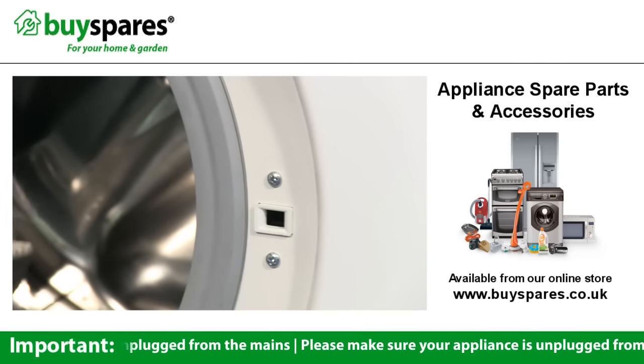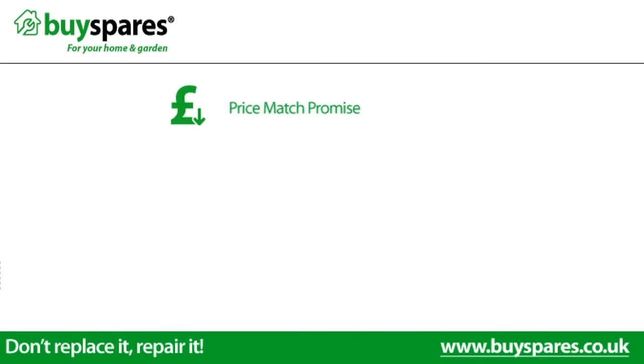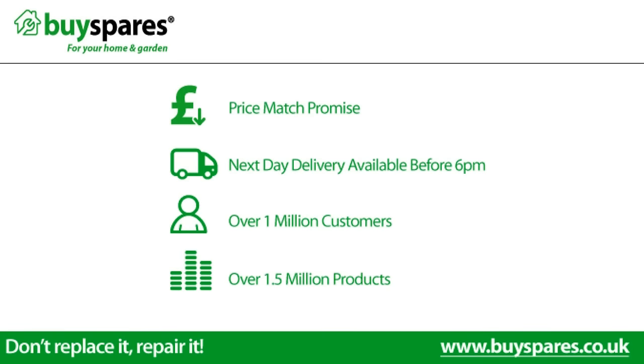If the problem is recurring, replace the lock. For all the spares you need, visit www.buyspares.co.uk. See you next time!